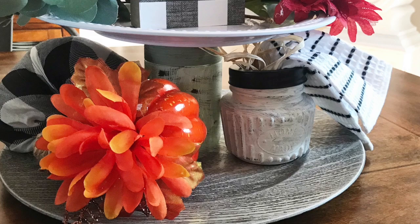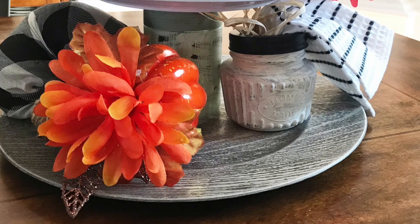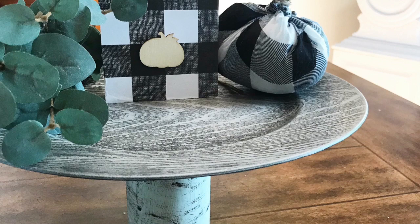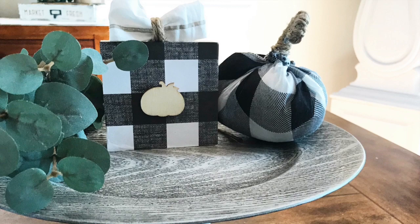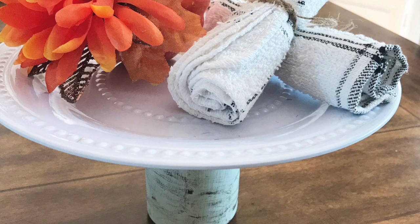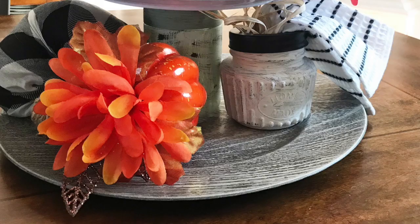Moving on to option number three — you're going to leave the stacked tower at the lower height, so it's just the one container with the screw lid on top. Then you take the larger wood charger and just make it a tiered tray and add whatever you want to it. Option four is doing the same thing, just having the smaller charger on top instead.